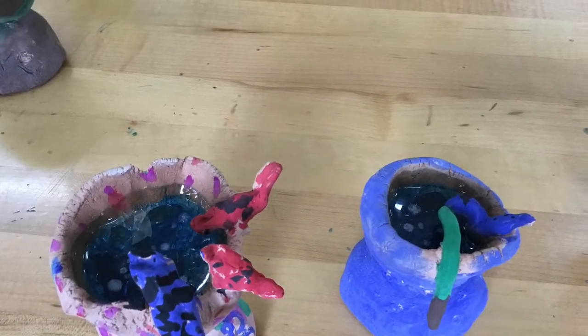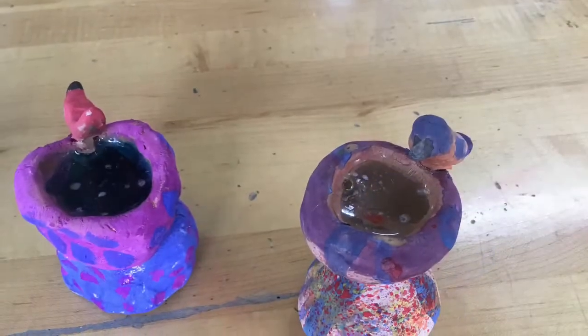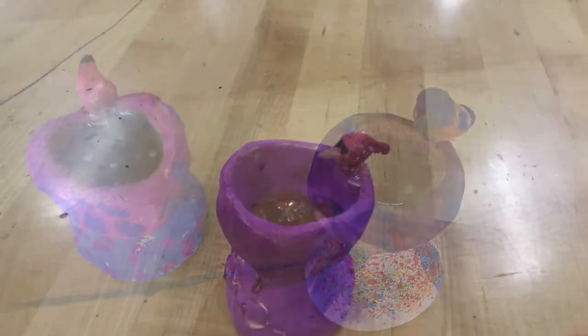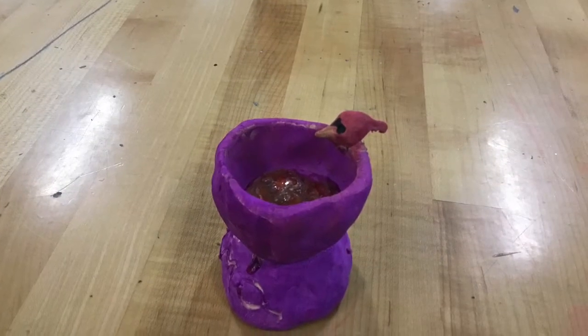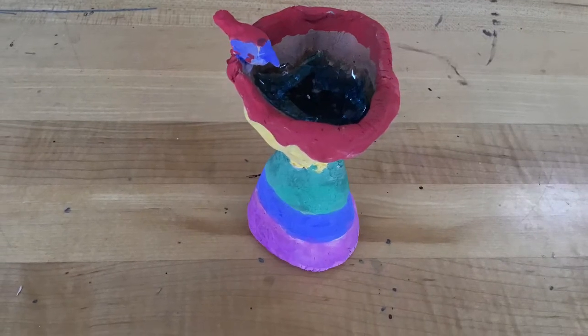This is one of my favorite projects to do with second grade: bird bath sculptures. Second grade made two pinch pots, then attached them by scoring and slipping. We then sculpted little birds and also attached them with scoring and slipping.